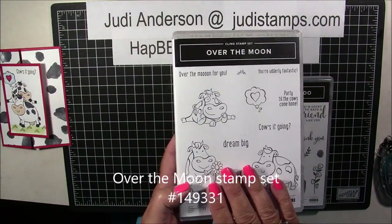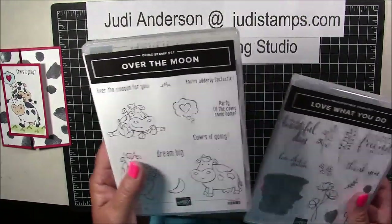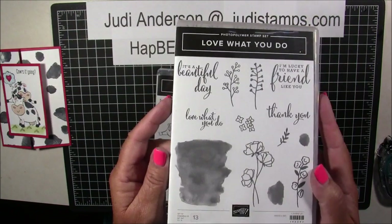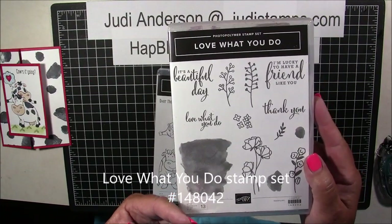We're going to be using a new stamp set, Over the Moon. This was just released in our 2019 Annual Catalog. Aren't these guys adorable? I just love them. We're going to pair that up with the Love What You Do stamp set. This is a stamp set that I've had since last year — it was introduced in last year's catalog and many of you have it.